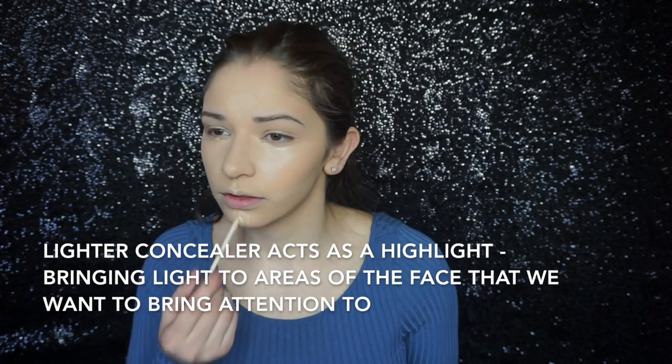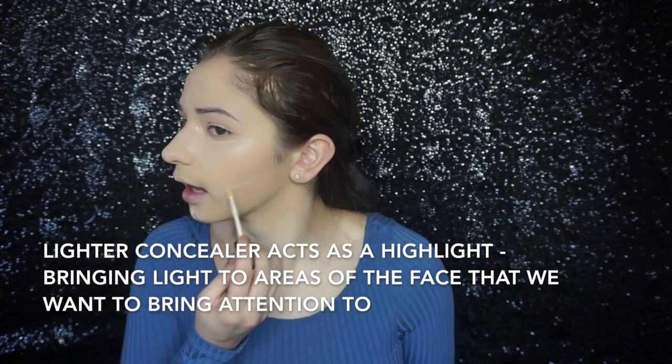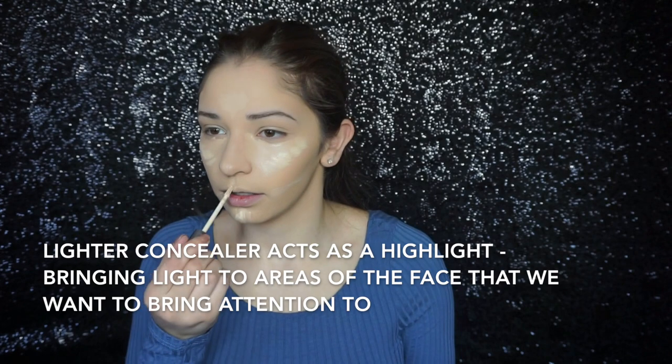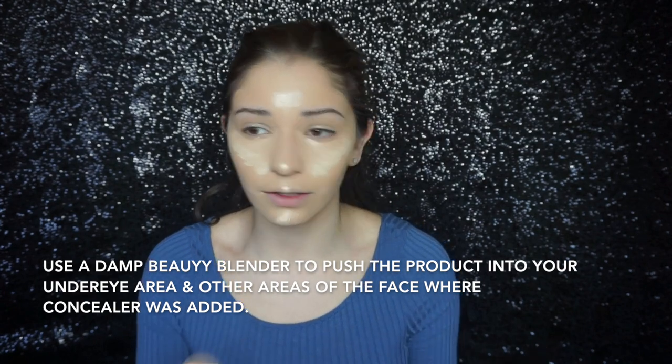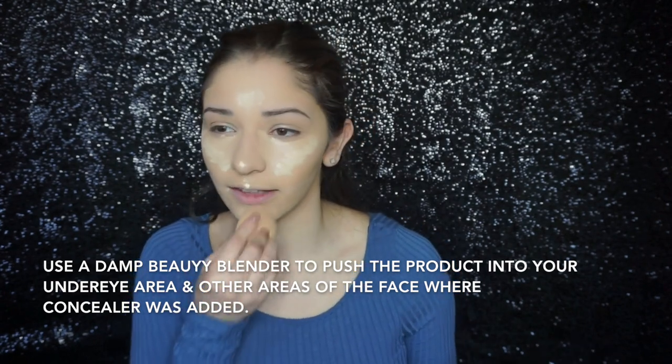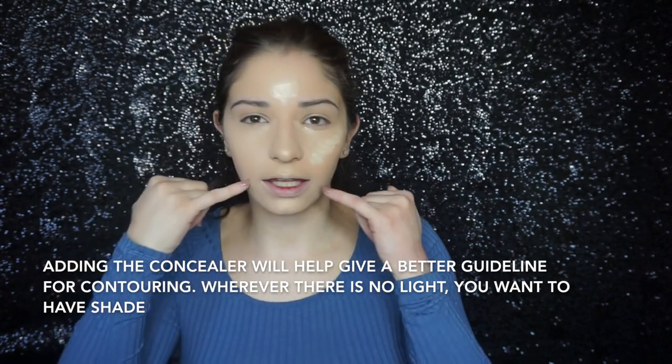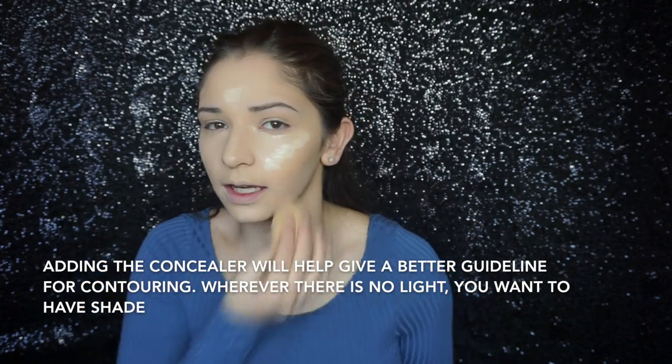Then you can take the lighter shade — I'm taking Fair Neutral — and just putting a dab right over top of all the places where I applied the highlight concealer. You do not have to use two concealers. If you have one that works for you with the right coverage and color, by all means just go in with one — we're just being a little high maintenance right now. I'm going to take my beauty blender and push that into my skin. If you're using a brush, push it into your skin as well, then blend it out. Adding the concealer there gives you a nice guideline where you kind of want to contour — it'll give you that natural contour structure.